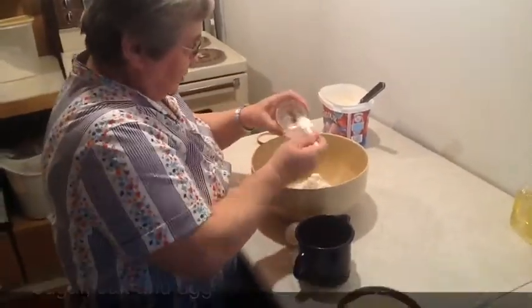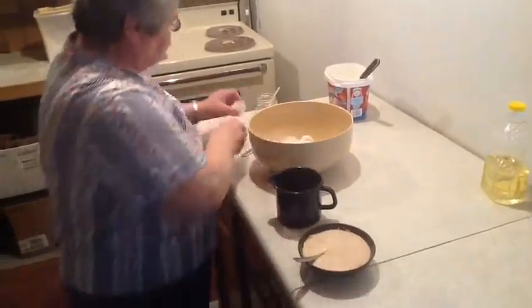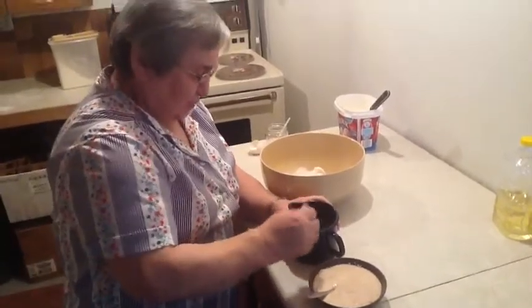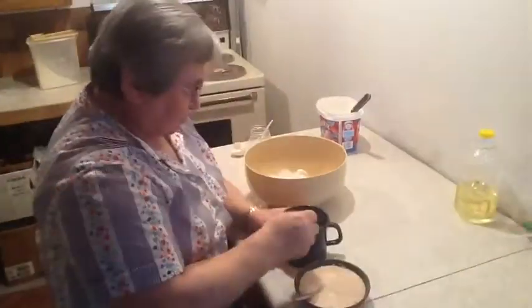A teaspoon of salt. Put an egg in warm water — you can use milk if you want. Warm it up and add about a tablespoon or two of oil. Mix it so it's nice and soft.